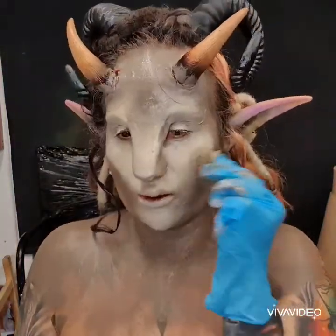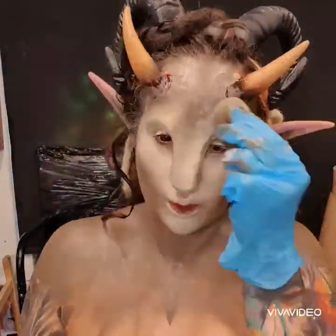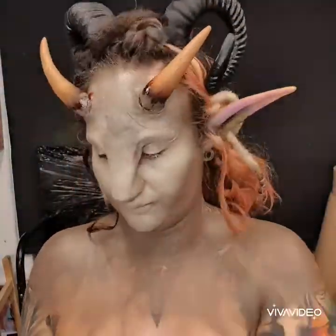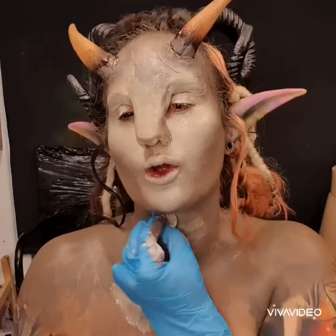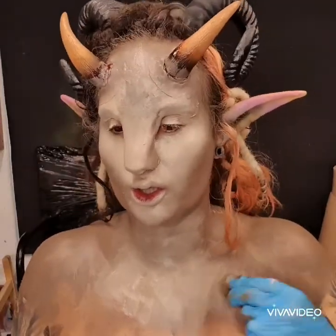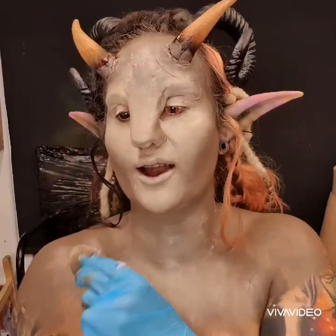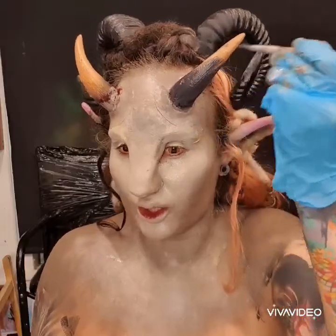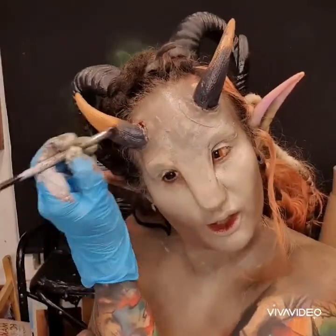Refer to other videos if you need to see how to make the edges better on latex pieces. Going in with a lot of white added to that base color, creating that off-white nugget-y shade just to give a bit of contrast and definition to the face. You can see it really shaped my face instantly. Then going over a bit of black where that nugget color was bothering me on the horns.